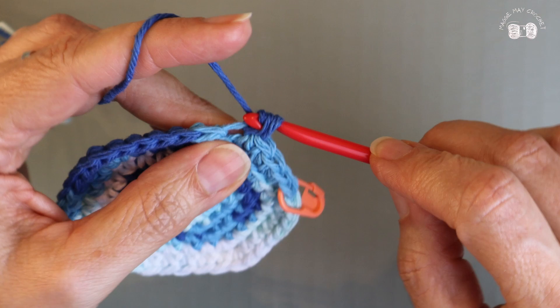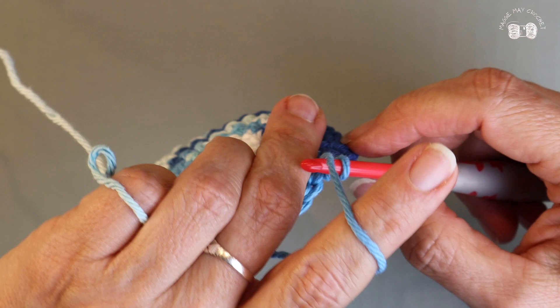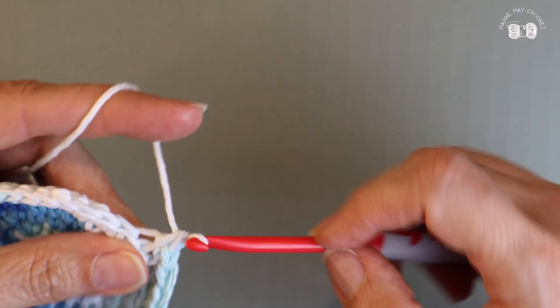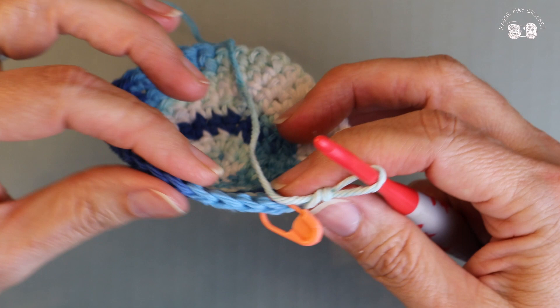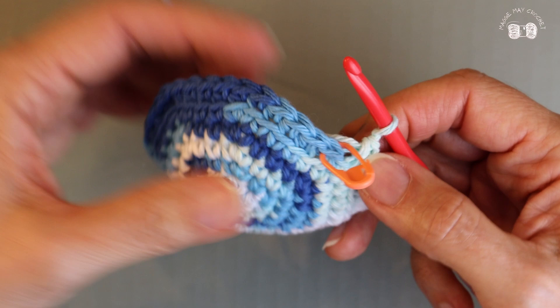My dogs are starting to make a bunch of noise right now — every day around 6:30 to 7 they get a little crazy because I give them a snack. They know the time without wearing a watch! I'll stop in a minute and give them their snacky snack. From this row forward we're creating single crochets in the back loop only. I've come around to the first stitch and you should have 36 stitches all the way around for the rest of this project. From this point on, just round and round as tall as you want it.